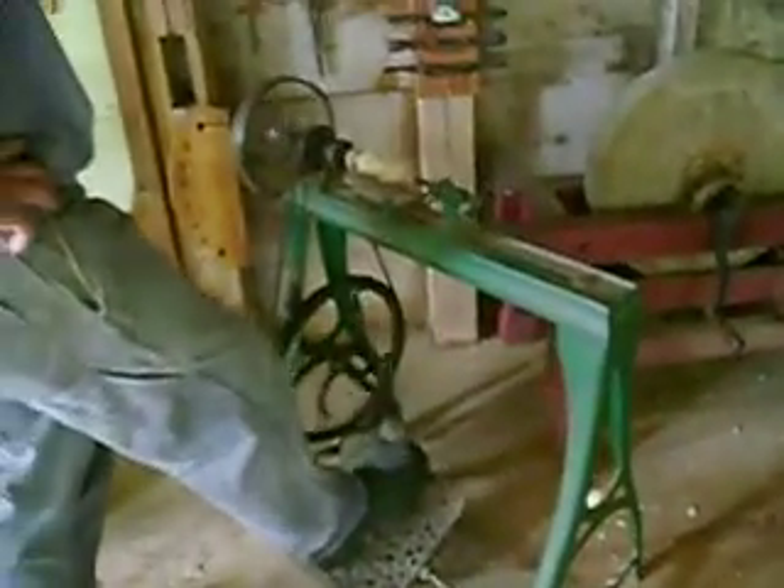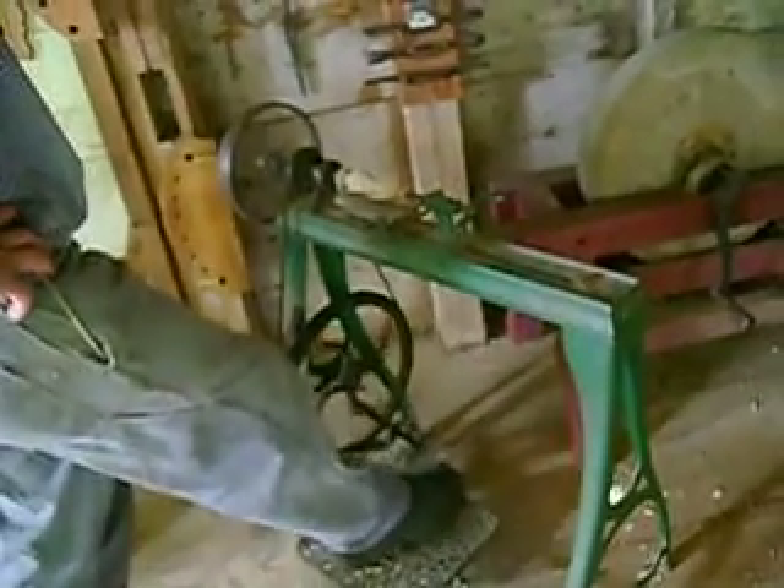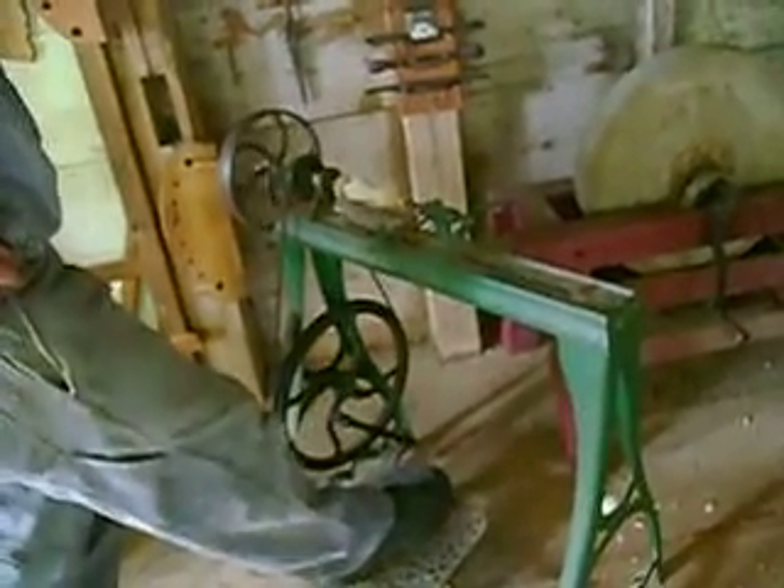That's a nice unit, that. I have a bid at home, a lathe bid, that I made that I could gear up something like that.